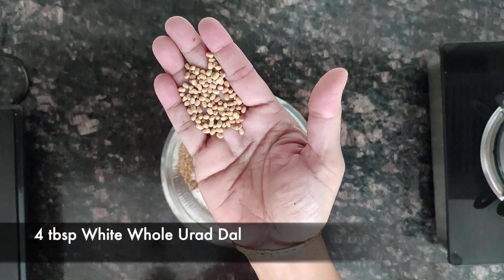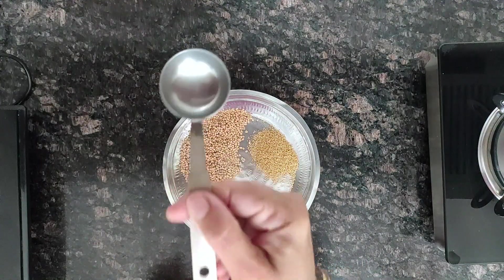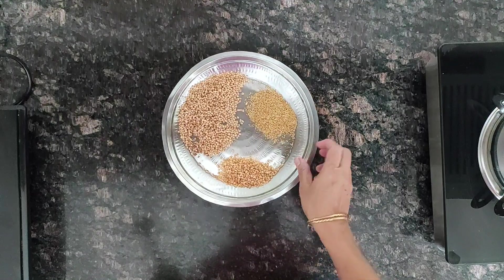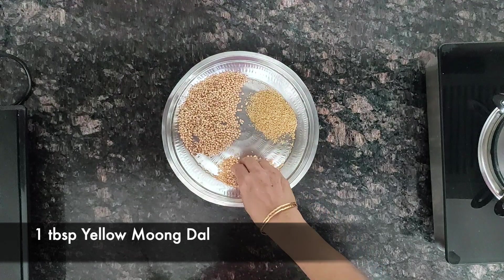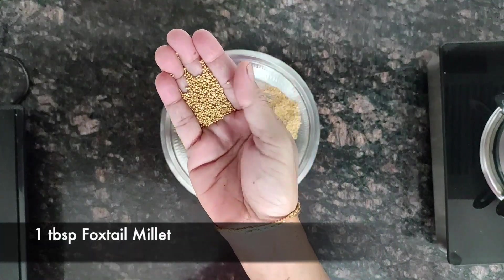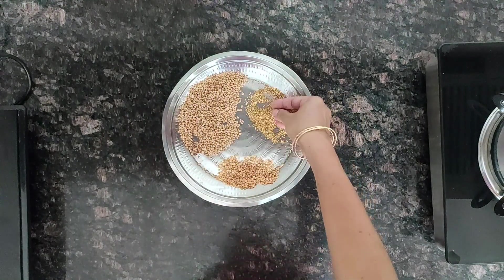Take 4 tablespoons of white urad dal — whole urad dal. Then 1 tablespoon of yellow moong dal, and 1 tablespoon of foxtail millet. Instead of foxtail millet you can use kodo millet, barnyard millet, or any millet can be used.